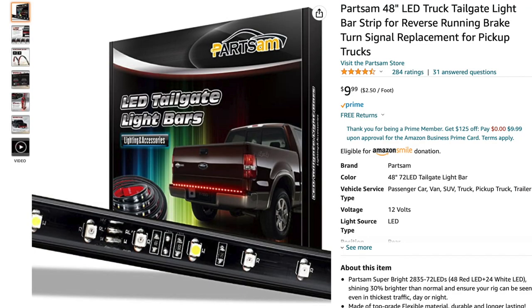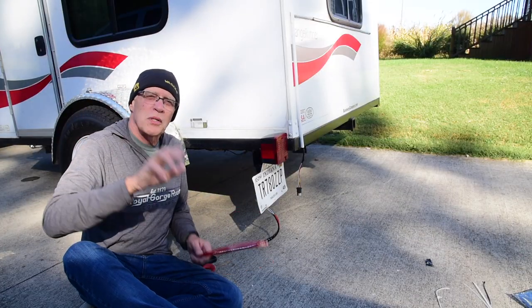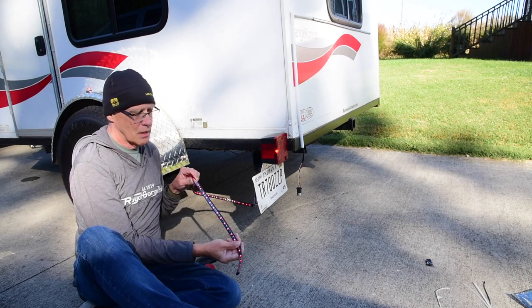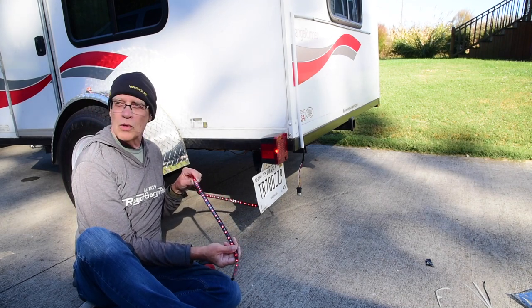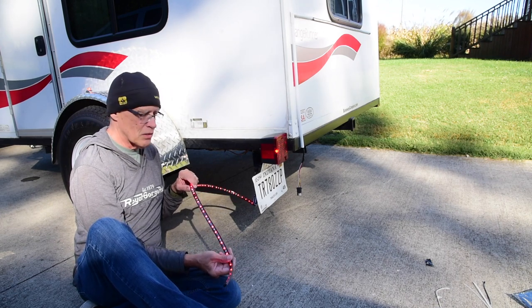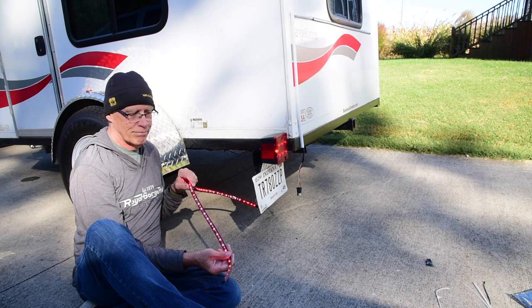So then I ordered a different one, which I will link below, and I tried it. Let me just do this — hit the brake, turn your headlights. We've got running lights, turn signals. There's left, there's right, and hit the brake. Thank you, sir.